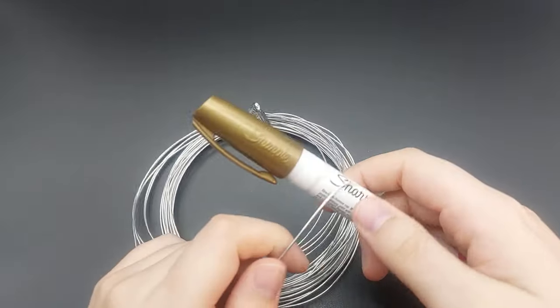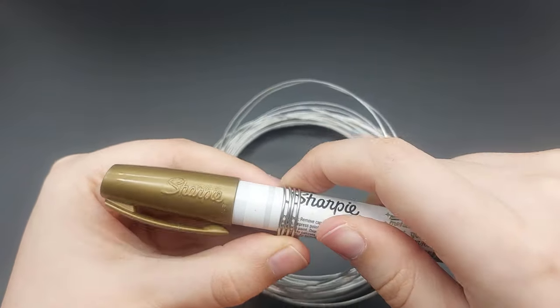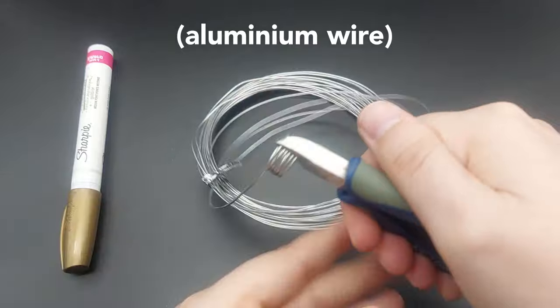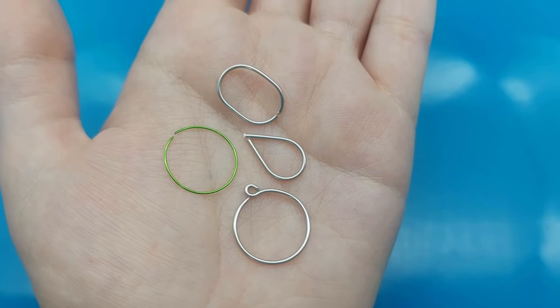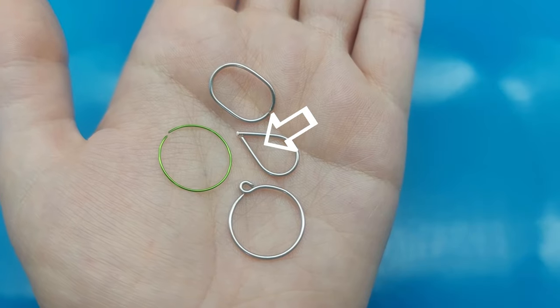First of all, we need to shape the charms with wire. Here I'm kind of mass producing round charms. This is very soft wire, so it's quite easy. You can make all kinds of shapes with any type of wire, just corners are more tricky to fill later on.